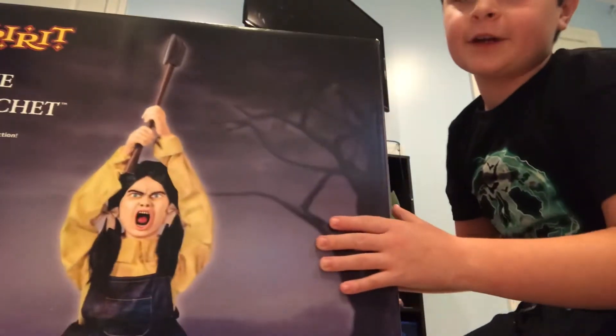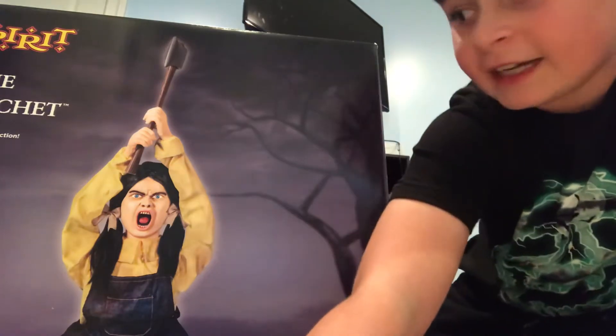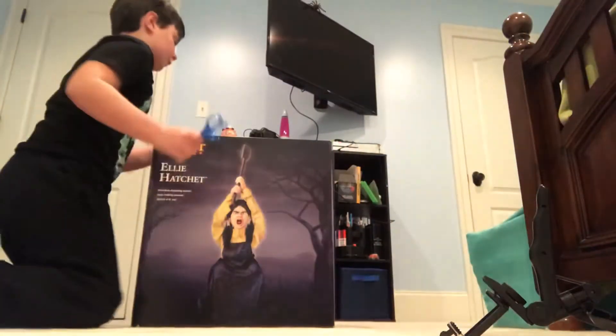What's up guys, it's me Parker and I'm back with another video. We just got back from Spirit today with the half sale and I got Ellie Hatchet, so let's do an unboxing.